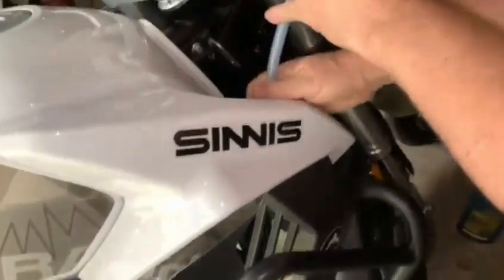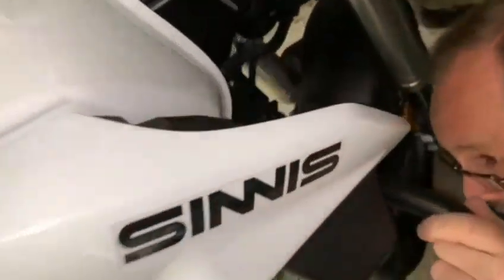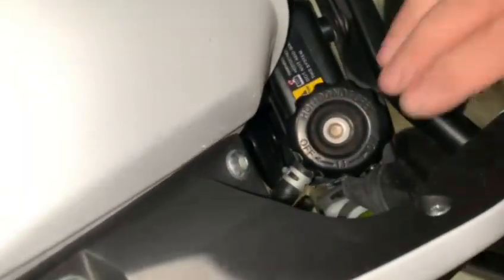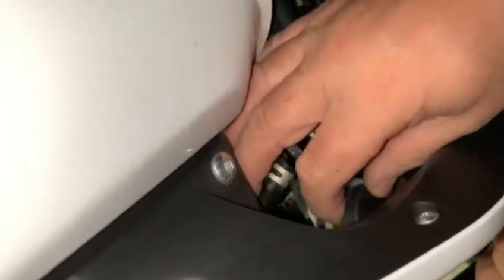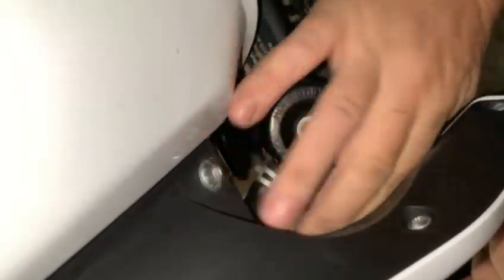And there we go — job's a good one. A little trick there that saves a lot of time and effort. Pop the rubber cap back on.